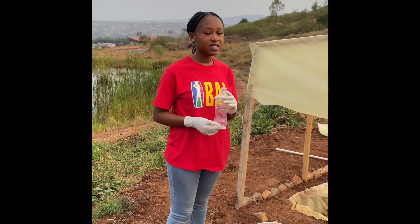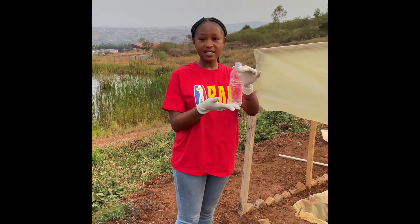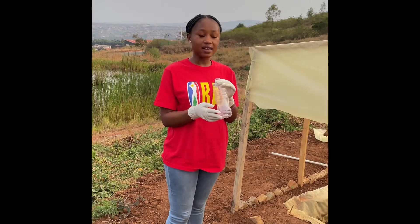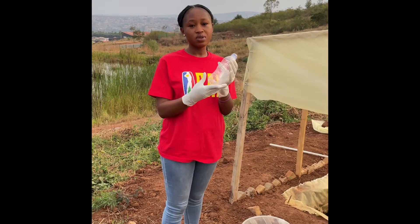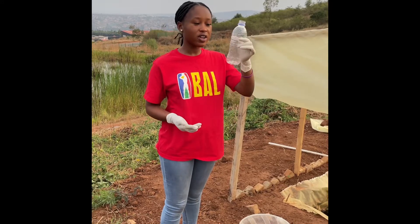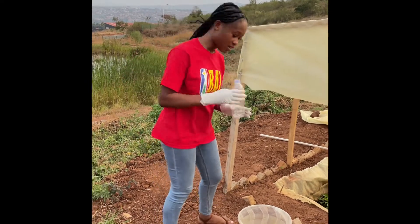For the testing of the biogas, I'm going to be doing the water displacement method. I'll be using this test tube, inverting it into the water to see if there's gas produced. If gas is produced, there will be space under this even when it's filled with water. I'll first fill this test tube with water and then proceed to the next phase.